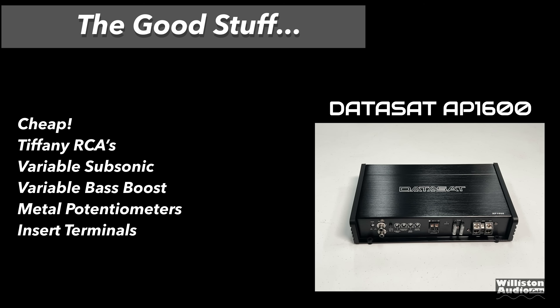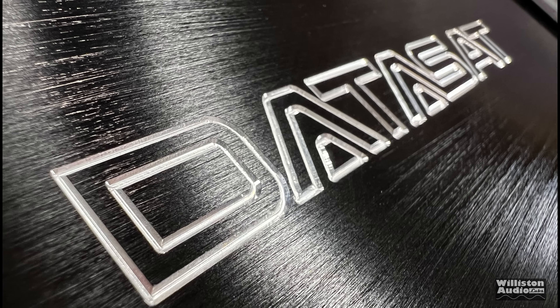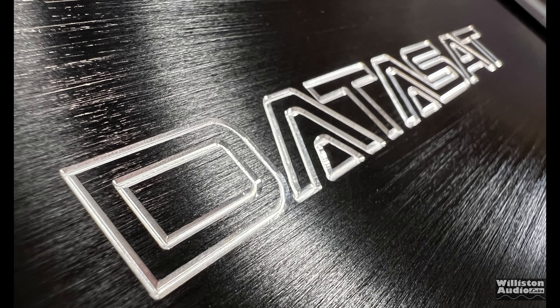Let's talk pros and cons. The good: it's cheap, has Tiffany-style RCAs, variable subsonic filter, variable bass boost with frequency adjustment, and metal potentiometers — usually a sign of a decent amp — plus insert terminals for speakers, power, and ground. The bad: no bass remote, angled terminals, unclear ratings with the one-ohm versus two-ohm discrepancy, blowing fuses at two ohms, possibly used parts, a swollen capacitor, a single 12-gauge speaker output, and possible trademark infringement.